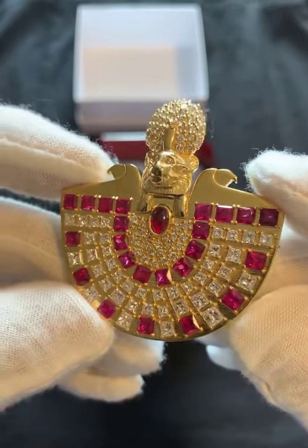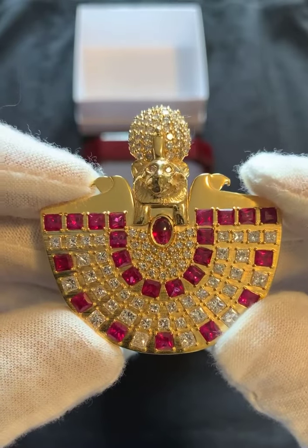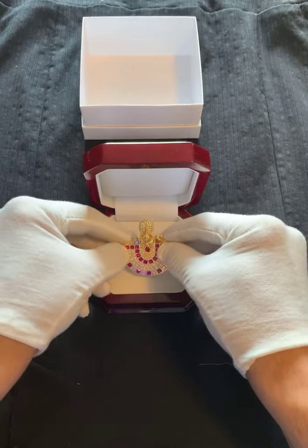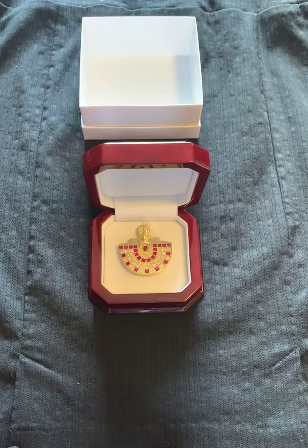Thanks again for watching, everybody. All the best, take care, and I'll see you next time for the next videos. Let me put this back in the box. Thank you, everybody, for jumping in — I'm glad you got to see the piece before everyone else. Take care.